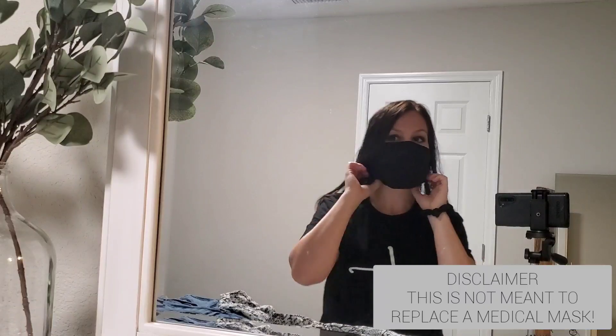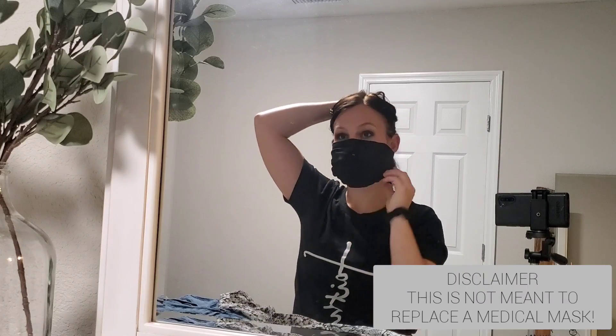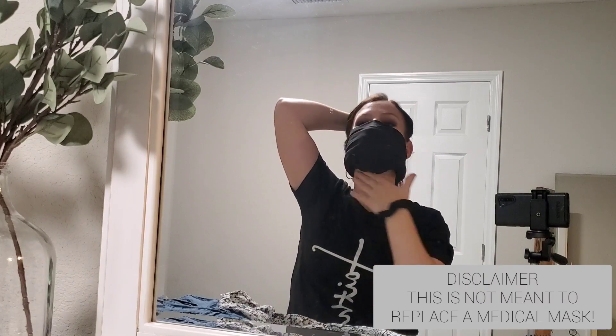I just quickly wanted to show you guys this black one that I made the exact same way. And right here I was just showing you that you can take your thumbs and tuck it up under to make it a little bit tighter to your face.